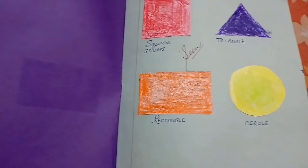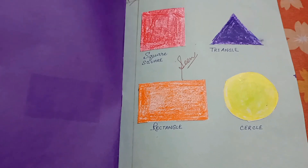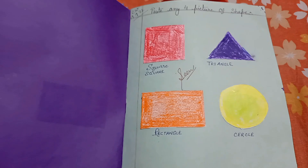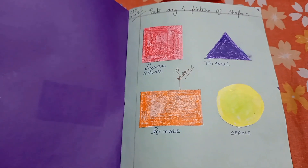Next, paste any form, picture, or shape. Paste any form: square, triangle, rectangle, and circle.